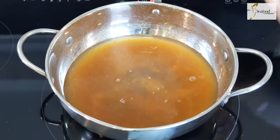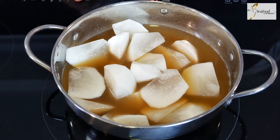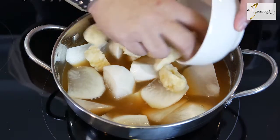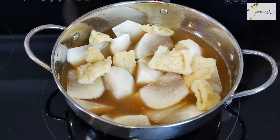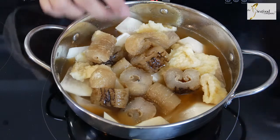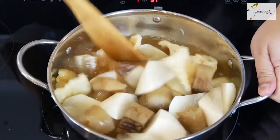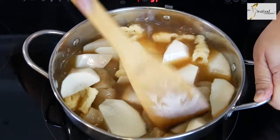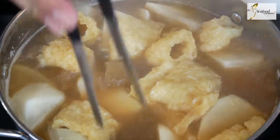First we're going to braise our radishes, so we put the radishes in to cook. Along the way when you're braising the radishes, you can also braise the fish maw — just cut it up — as well as our sea cucumbers. All of this can be braised in the same base sauce. We're going to braise this for about 20 to 25 minutes until the radishes are nicely cooked and the fish maw is nice and flavorful.